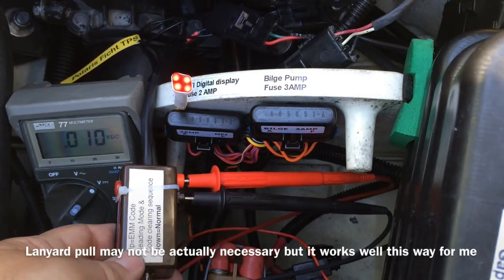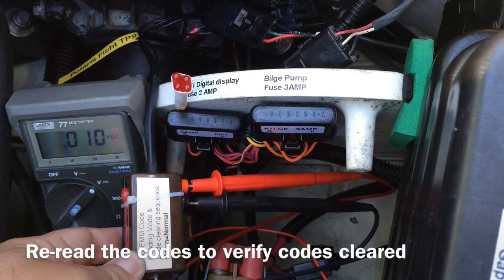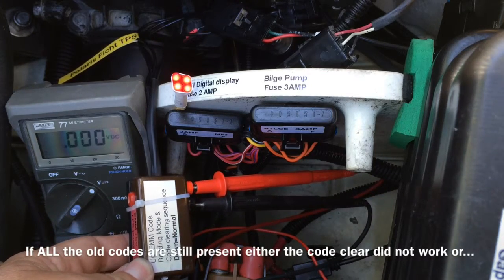Remove the lanyard. Code should be cleared. Now flip the switch back up — ready to read codes again. Lanyard back in.